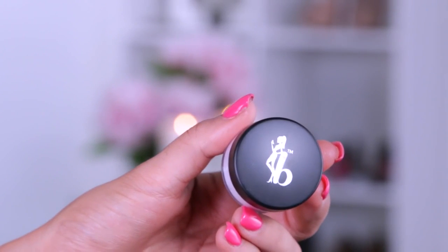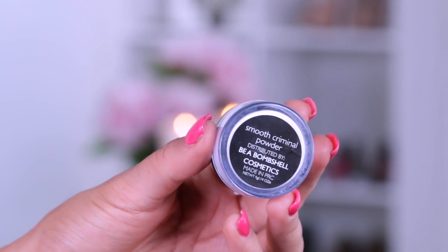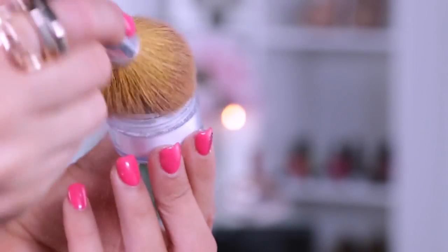To set my makeup and soften any areas I still need help with, I'm going to take the Be A Bombshell HD powder and apply it with my Bare Minerals Full Flawless Base brush.